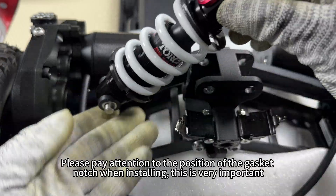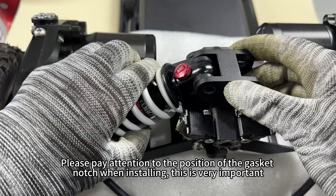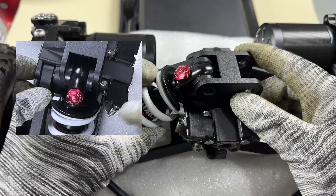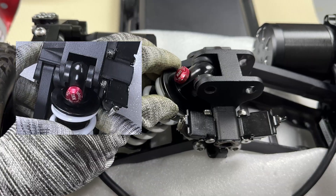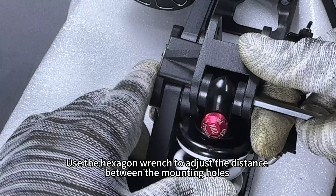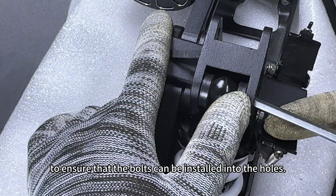Please pay attention to the position of the gasket notch when installing — this is very important. Use the hexagon wrench to adjust the distance between the mounting holes to ensure that the bolts can be installed into the holes.